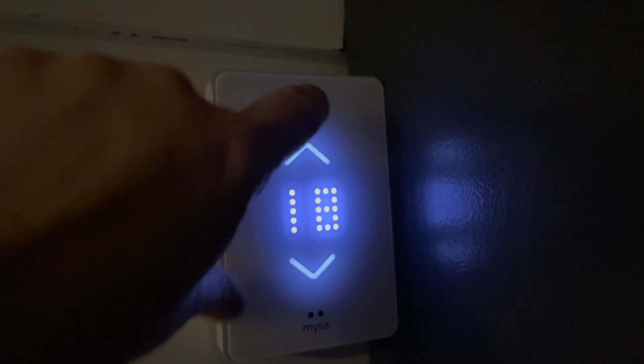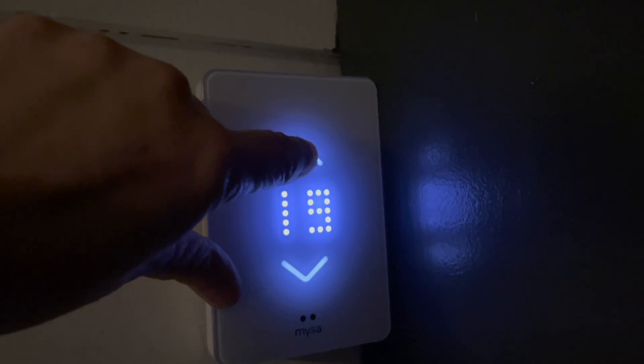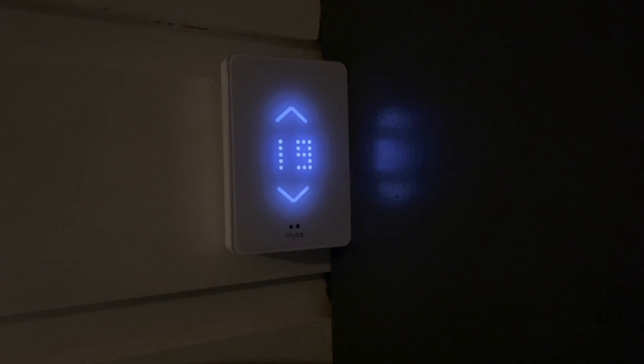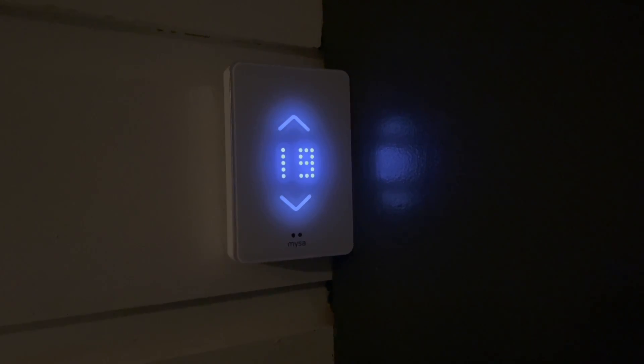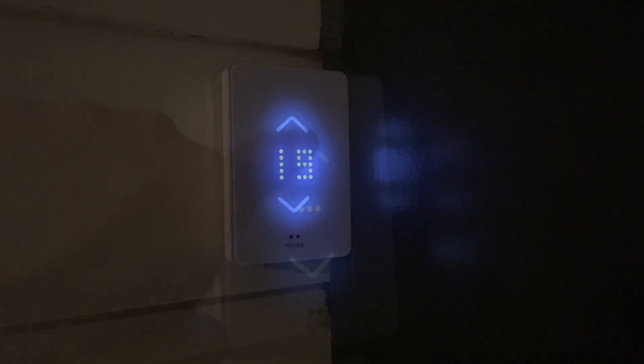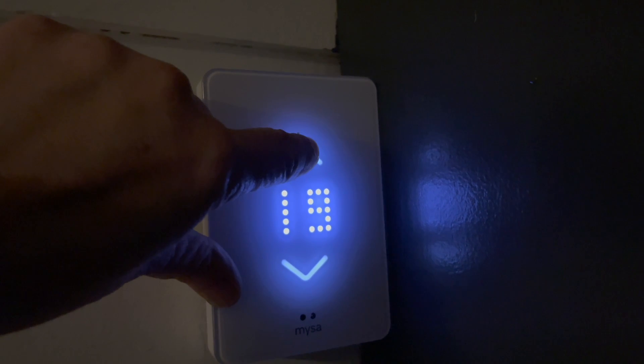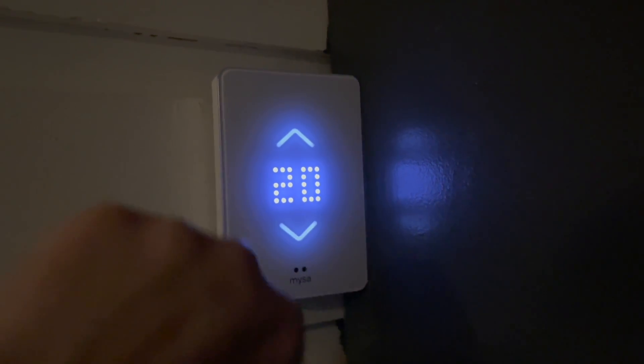Another difference between Mesa version 1 and version 2 is the heat relay. Version 2 uses relay technology and there is an audible click when the heat kicks in. I love that audible click — it's the one thing I liked from the dial thermostats because it told me that my electric baseboard heat was turning on.